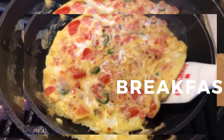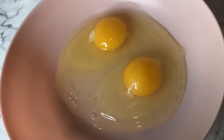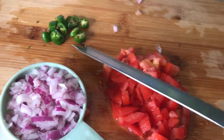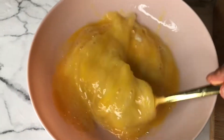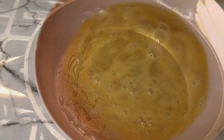For breakfast I started off with an omelet. Here I'm cracking some eggs, and I already chopped my vegetables — fresh onions, tomatoes, and green chilies. I did have in mind to make an omelet, but then I changed my mind later on, which I'll show you. I'm going to beat the eggs.